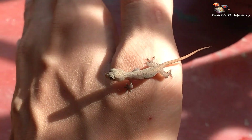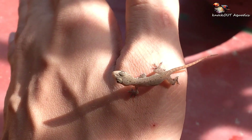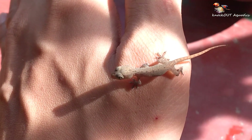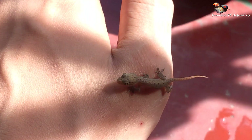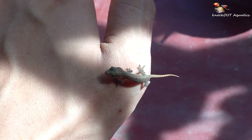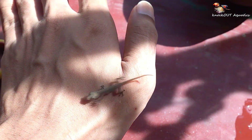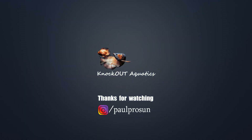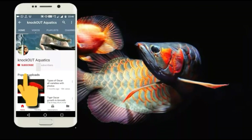Hey friends, welcome to our new video. Of course you're thinking this is not a venomous creature — yes, you are right. This is a native lizard in our area and this is not my new pet, so let's get back to the main point and start the main video. Watch till the end.